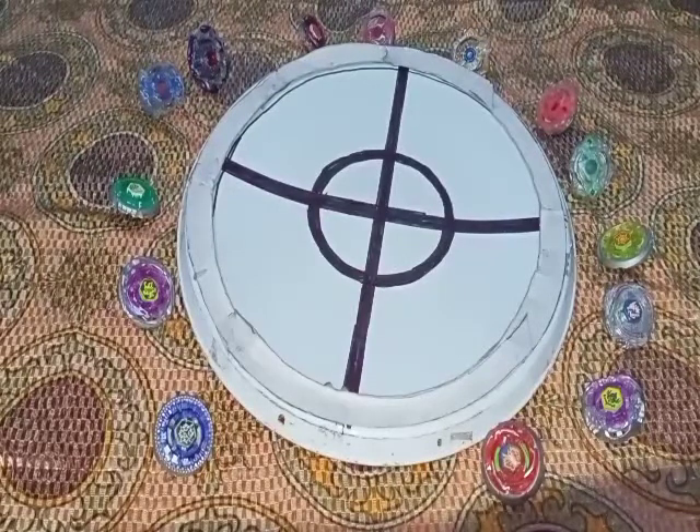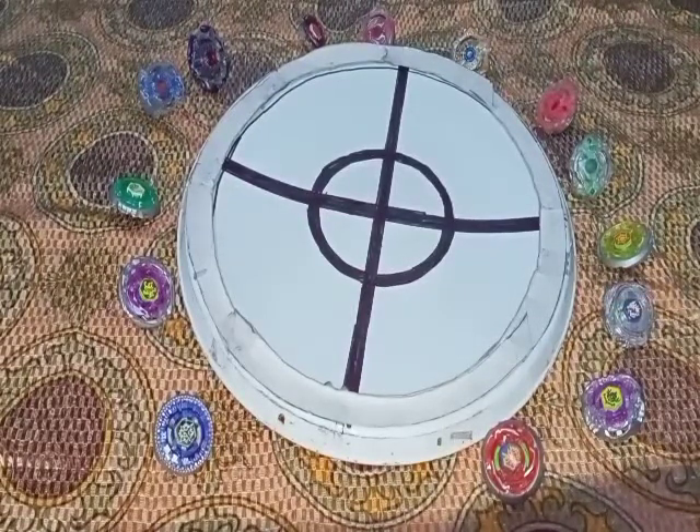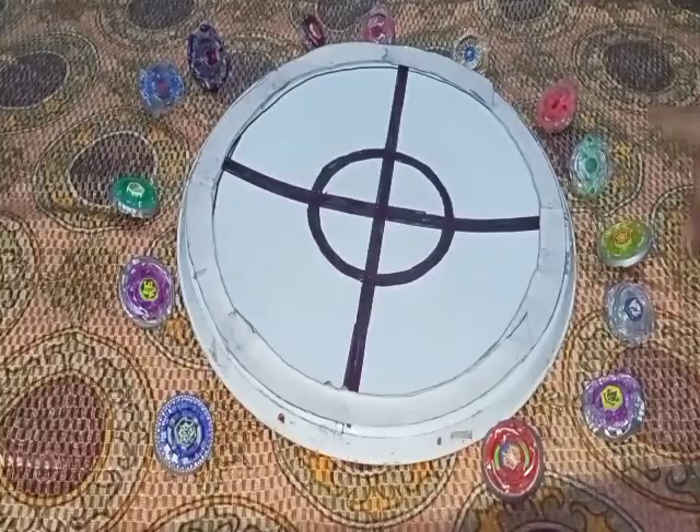If you want to see some amazing battles in this stadium, be sure to comment so I can make some amazing battles from a Beyblade.